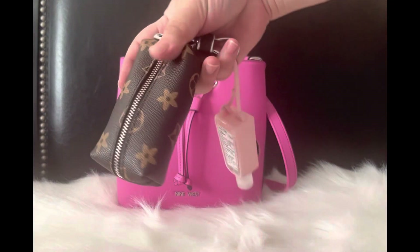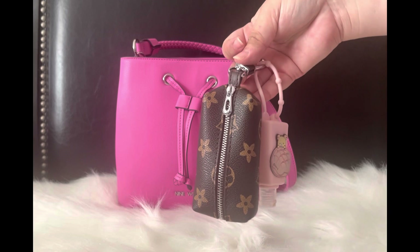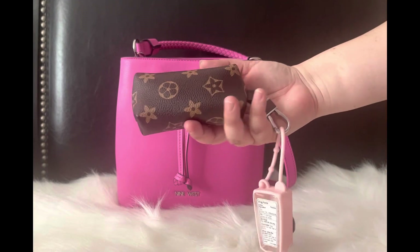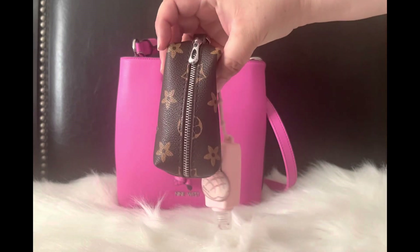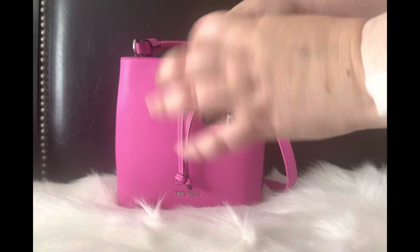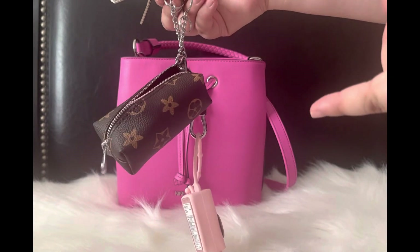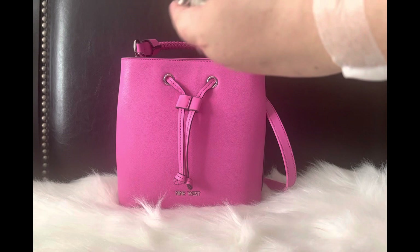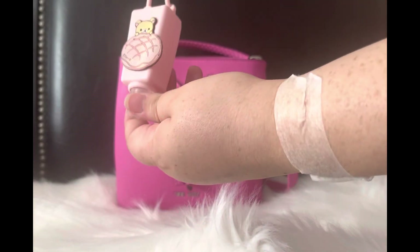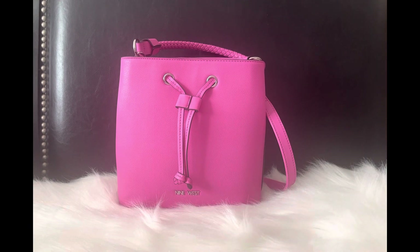Next, in the back, I have my extra keys in a little pouch. I showed a similar pouch before that was a dupe for MCM — this one I'd say is kind of giving LV vibes just because of the print and color scheme. I got this from Temu and it's for your keys. In here I have my work keys and spare keys to my parents' house. I also have a little hand sanitizer attached that I picked up from Daiso a couple years ago.